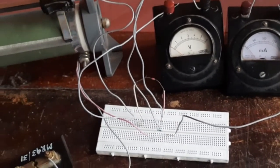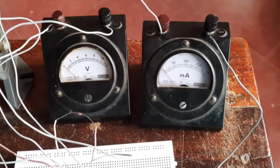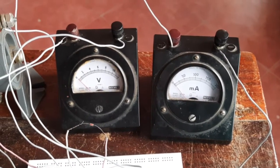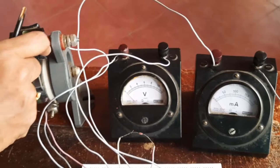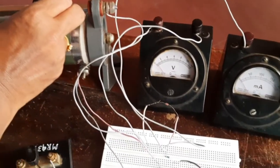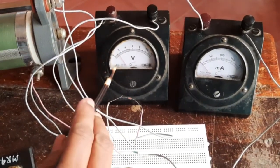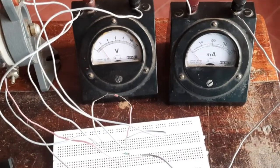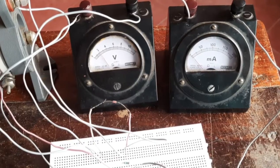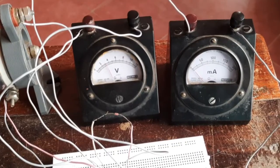Now the circuit is done and we will introduce the key. The voltmeter and ammeter are reading initially zero. I'll slowly increase the position of the rheostat so that the voltage increases. The voltage is now nearly two volt, but the current is still zero. I'm increasing the voltage to say three volt — still the current is zero.